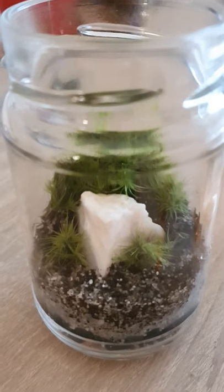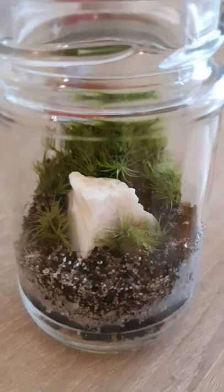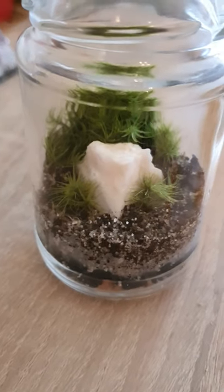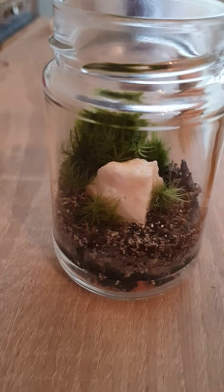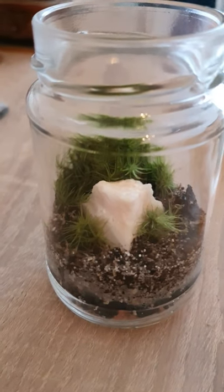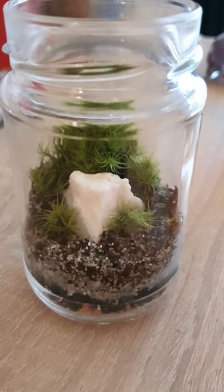There's a pink opal crystal inside. Thank you for watching — I hope you like it. See you in the next video. Bye!